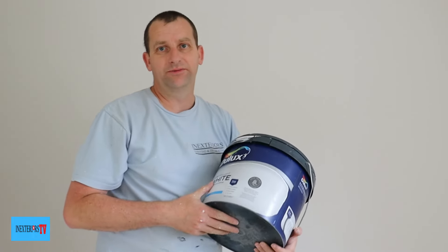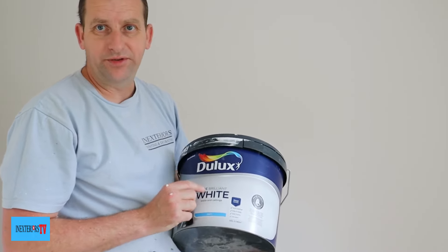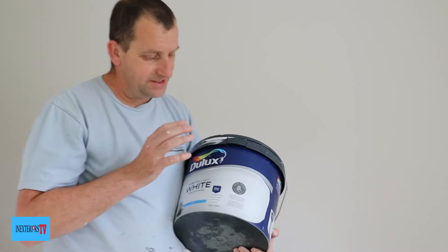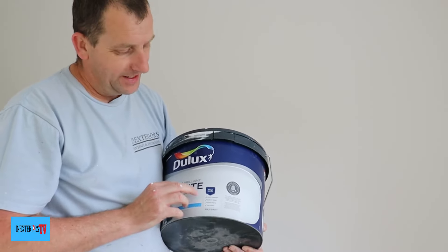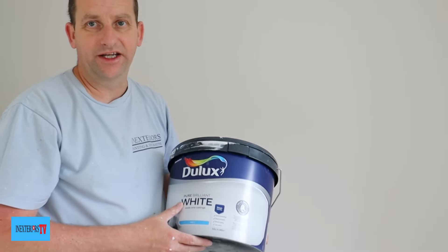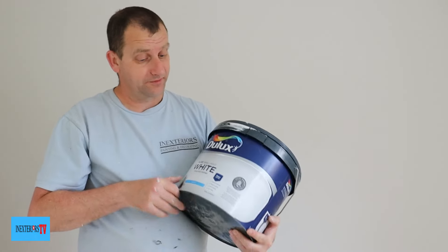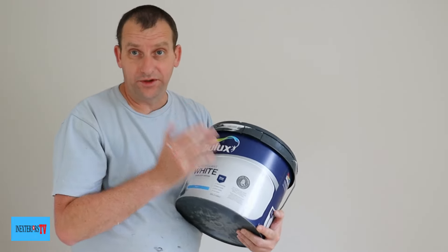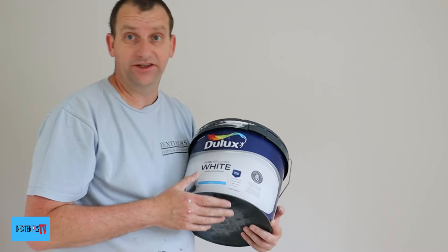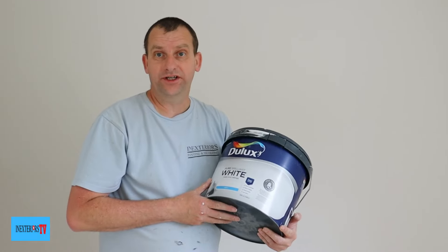Let's talk a little bit about the retail. It says pure brilliant white for walls and ceilings. It says it stays white, it's got good coverage, easy to apply, quick drying and low odour. And yes, it was easy to apply, it is quick drying in the right temperatures, and it has got good coverage.